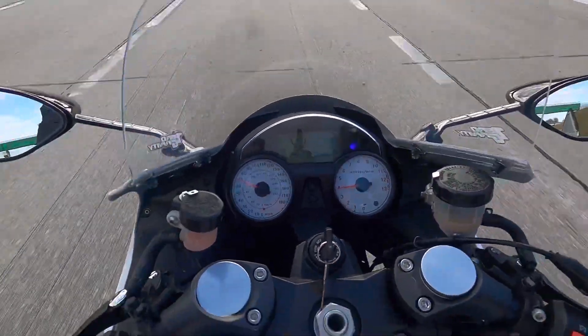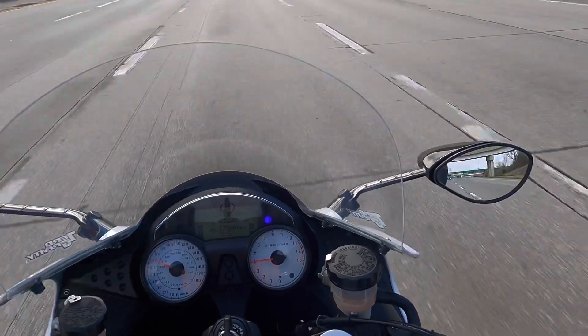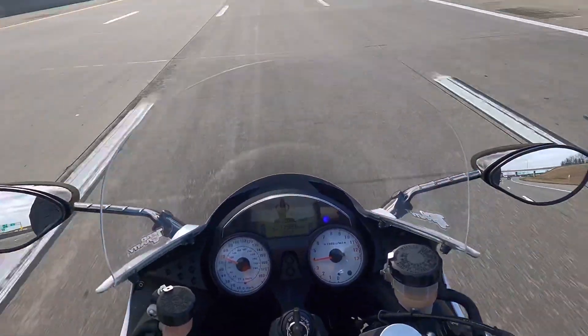The ZX-14 really is a great motorcycle. With the handlebar risers I put on it and a honeycomb seat for long-distance comfort, it's just been a great bike to ride for hours and hours.